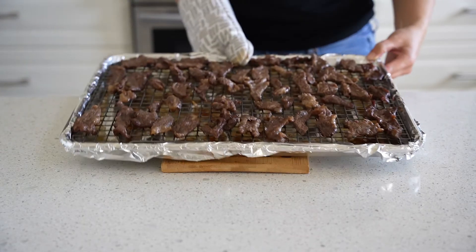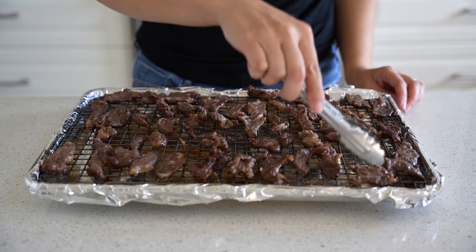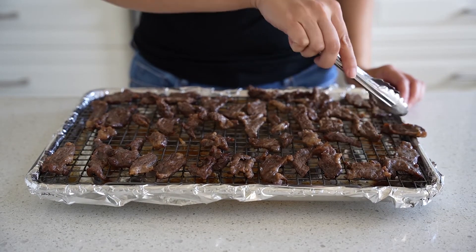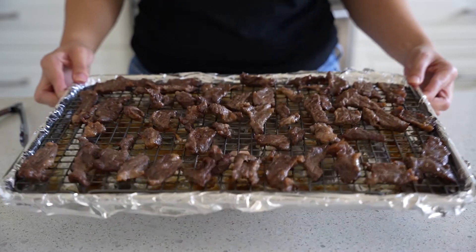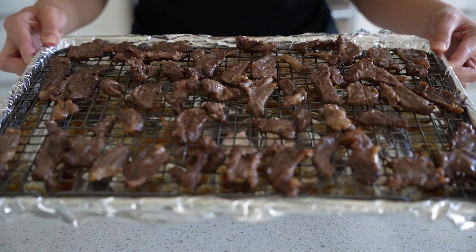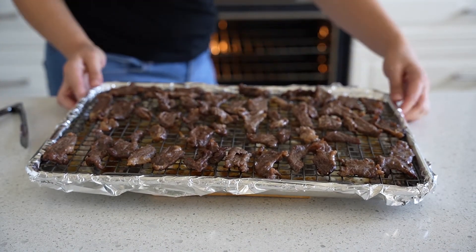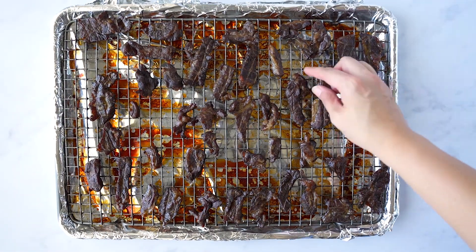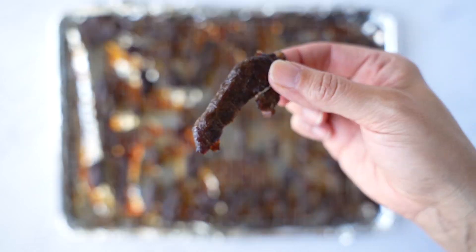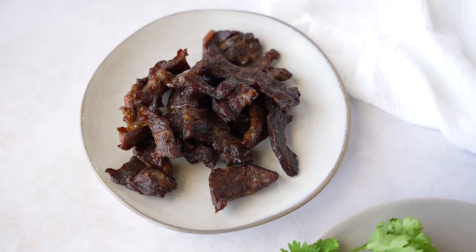Go ahead and set the sauce aside. It's already been 30 minutes, so now I'm going to flip the pieces of meat — it already smells so good. The beef jerky looks great, so I'm going to bake it for another 30 minutes. I'm using the convection oven; if you're just regularly baking it might need a little bit longer. Ideally this is the texture and look you want: dehydrated, but still juicy and slightly crispy.